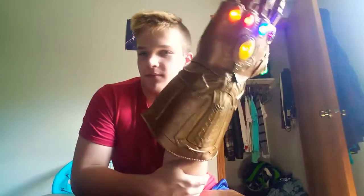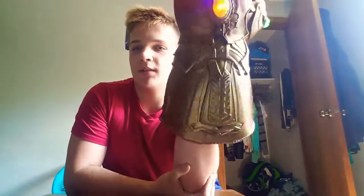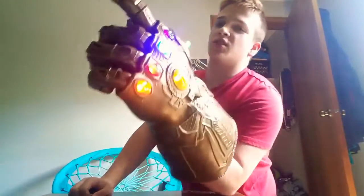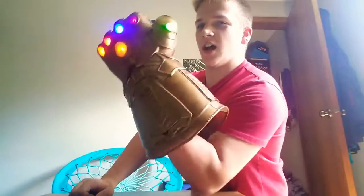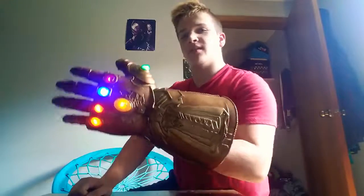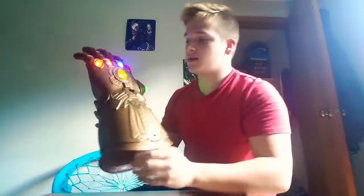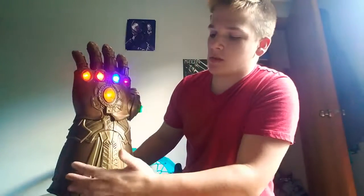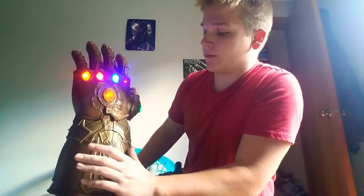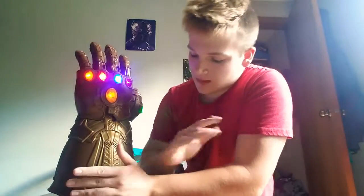It's a little bit bigger on my hand, but that shows you just how big the hand of this gauntlet actually is. I do like how the design looks — this up-close view is the best view I've ever gotten of the Infinity Gauntlet.